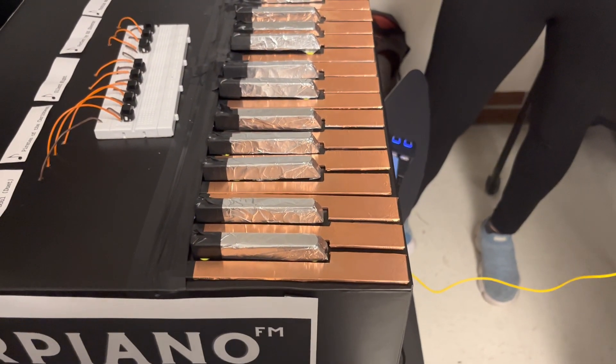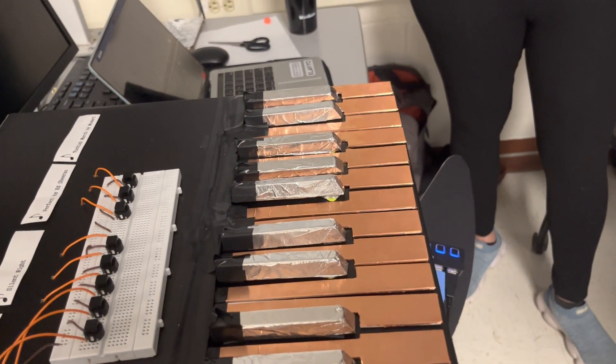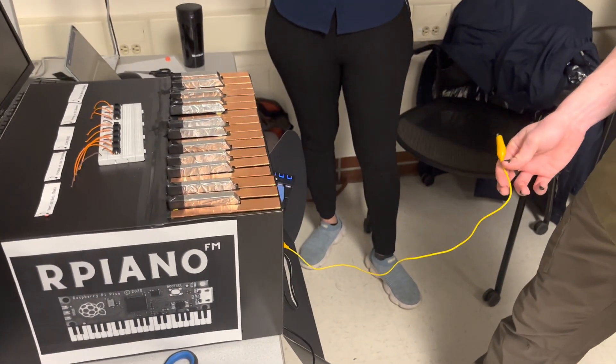I like how you've managed to marry function and aesthetics here. It looks just gorgeous. Really nice. And then you're using FM synthesis to generate the piano-like sound.